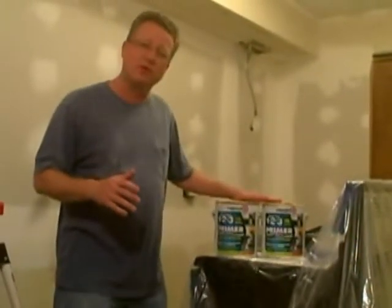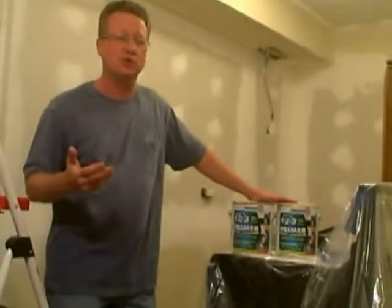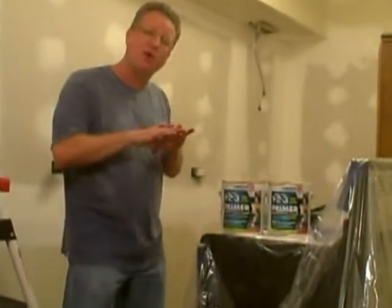If you're looking for an excellent primer for painting, I would recommend the Bullseye 123. It's a latex-based primer, so it's easy to clean up with soap and water, and you can cover almost any surface.